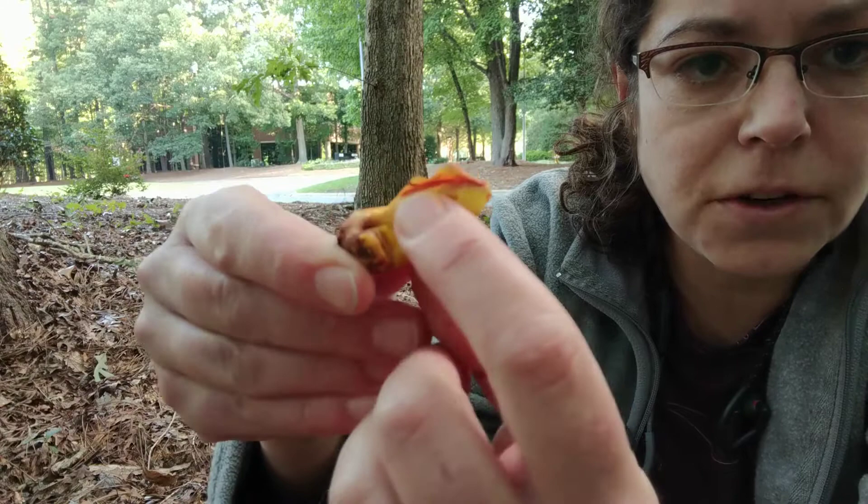If you're into eating boletes, sometimes you want to get rid of the sponge because they get very wet and they're kind of hard to cook. You end up with something a little slushy, and then the rest of the mushroom is nice and firm and delicious.